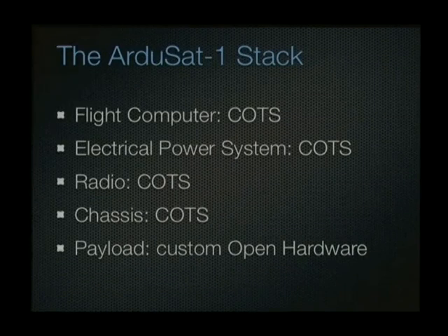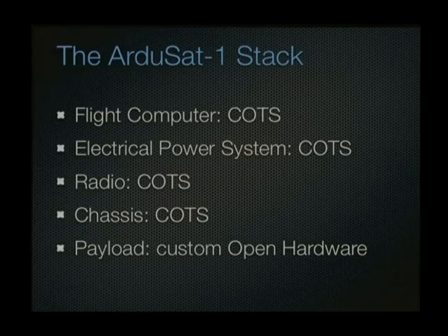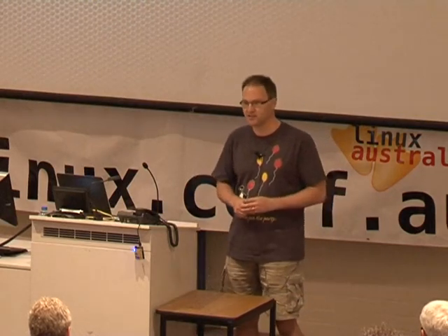The ArduinoSat-1 stack is going to be very similar to other CubeSats. Most CubeSats have standard parts: a flight computer maintaining attitude control and overall satellite management; an electrical power system including solar cells, batteries, charge management, distribution, monitoring, and power consumption tracking; and a radio for communication with the satellite. All of those parts are commercial off-the-shelf, meaning the base hardware cost is still close to $30,000 for those parts alone.